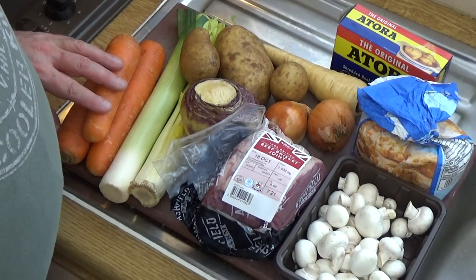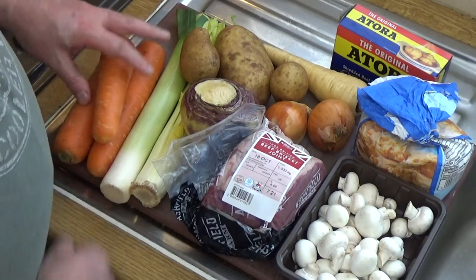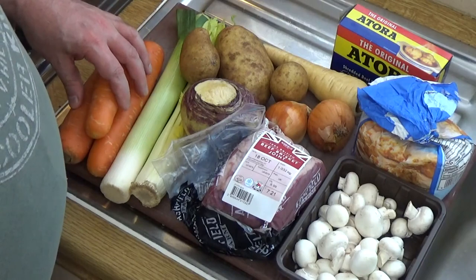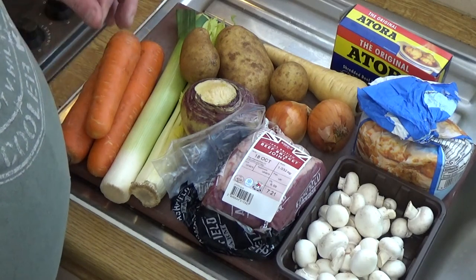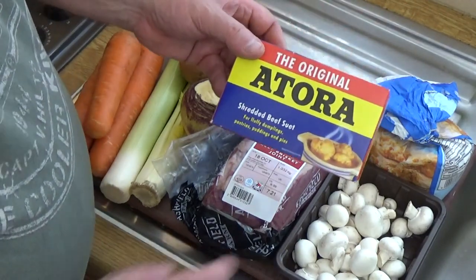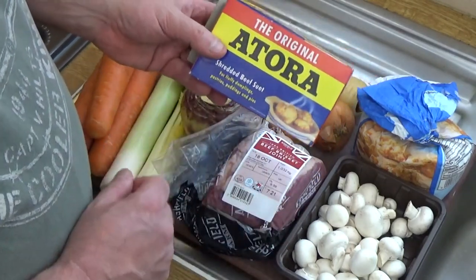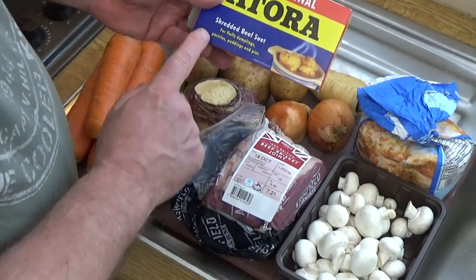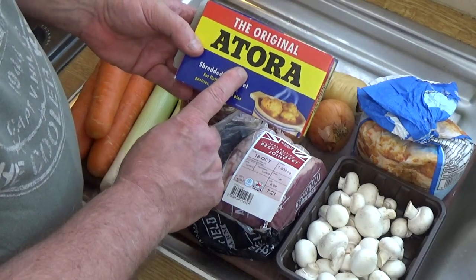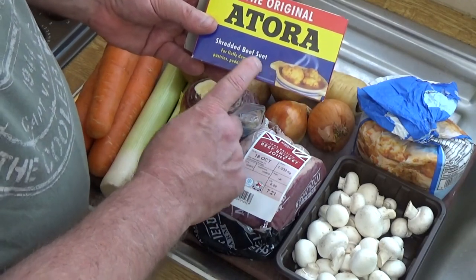For the dumplings - the British don't do dumplings like they do in the Caribbean. In the Caribbean they tend to mix coconut, water and flour and make very substantial, quite chewy dumplings, rather like gnocchi or pasta. But in Britain we go for these light fluffy dumplings. To that end we use suet. This is beef suet, but you can get a vegetable suet from the same supplier. British people almost exclusively use this Atora brand when making dumplings or suet puddings.